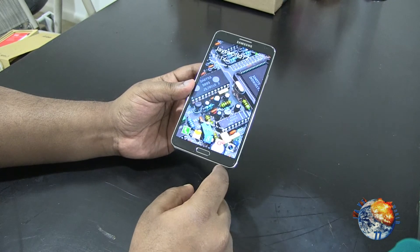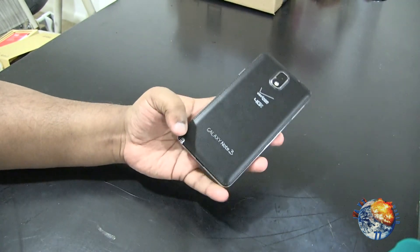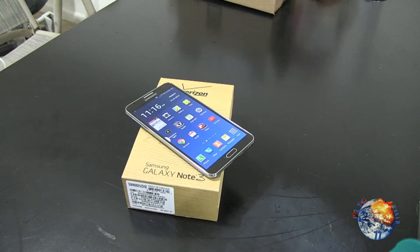You also have the menu button on the left-hand side and the back button on the right-hand side. On the back you have the camera lens and the flash. On the bottom you have the S Pen, the speaker, and the charging port. So there you go — just a quick unboxing to let you all know what I'm currently using.